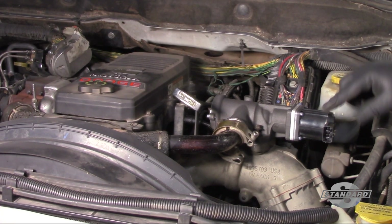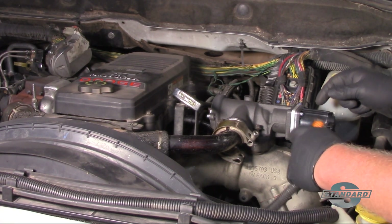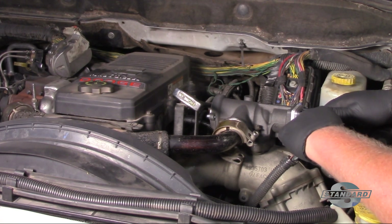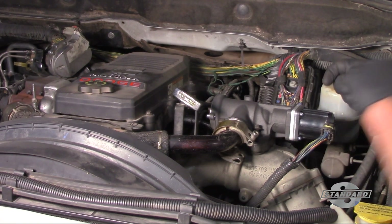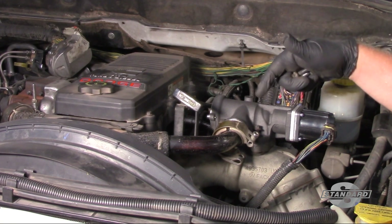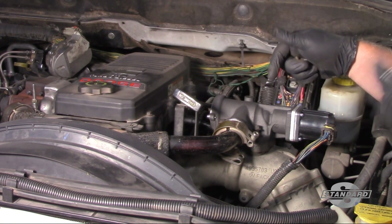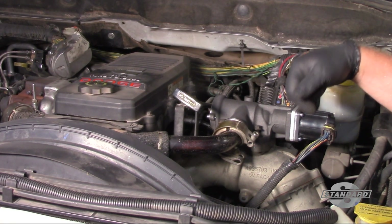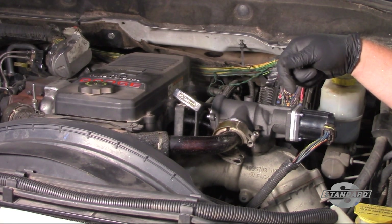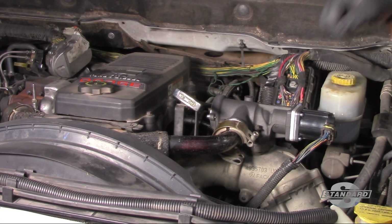You'll also notice that this new valve has the correct clocking of the solenoid. Now I can take my electrical connector and pop that in place. Once I get all these bolts tightened down and locked down, I'm going to go in, clear any trouble codes that were set, and verify that the circuit codes did not return, and we're ready to go. Hopefully now you have a better understanding of what it takes to replace the EGR valve on an early 6.7 Cummins engine.